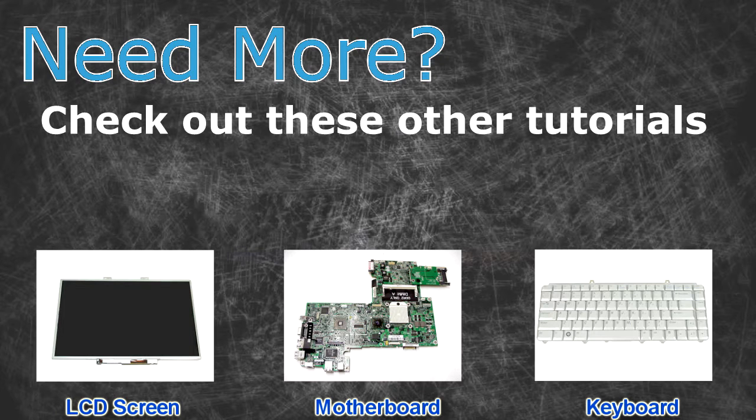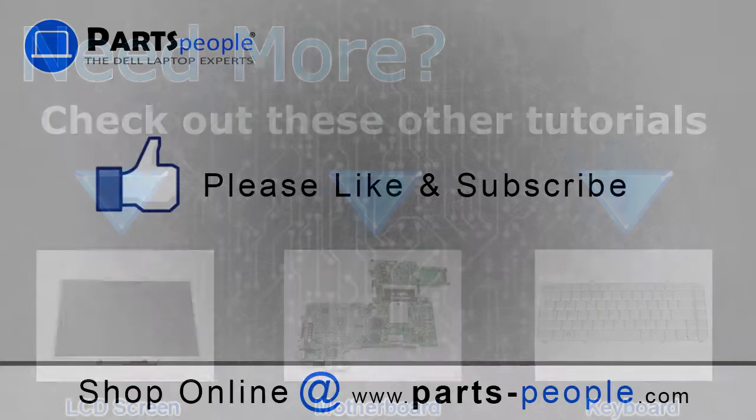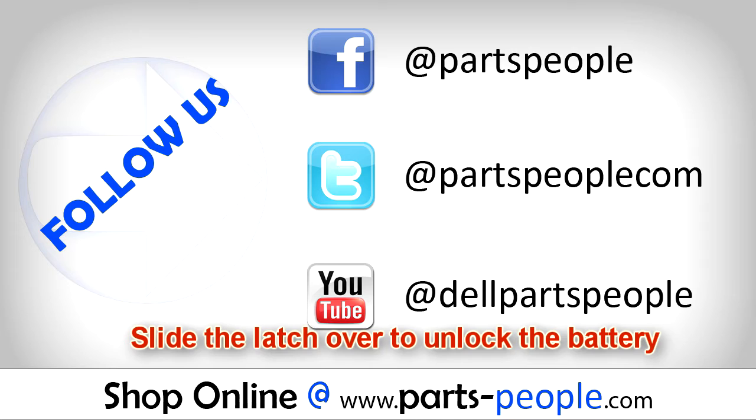Need more? Check out these other tutorials. For LCD screens, click here. For motherboards, click here. For keyboards, click here. Thanks for watching. If you enjoyed this tutorial, give our video a like and subscribe to our YouTube channel. Check out partspeople.com where we have hundreds of tutorials and hundreds of thousands of parts.